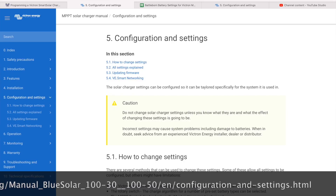If you want to know more details on these settings, then go to the Victron website, which has them all categorised individually.